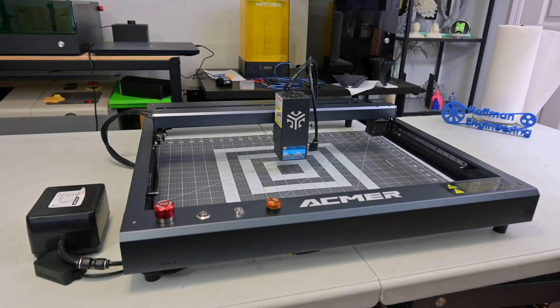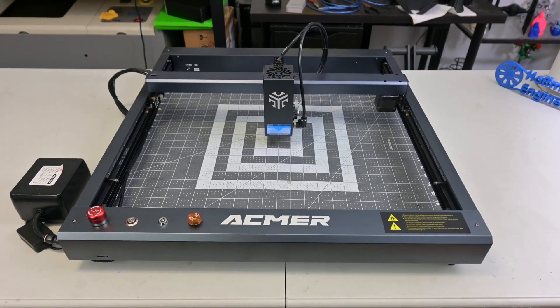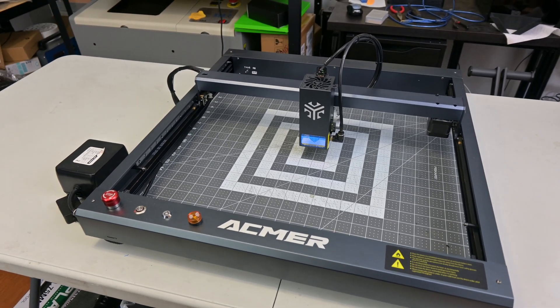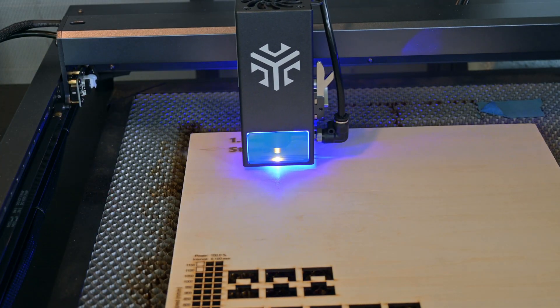The ACMR P2 is a benchtop laser engraver with a total working area of 420x400mm. The laser module comes in three different varieties: a 10W, 20W, and 33W version. I have the most powerful 33W version with me today. They are diode lasers with a 455nm wavelength which produce a visible blue light.